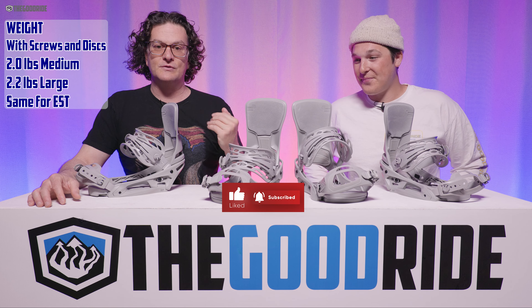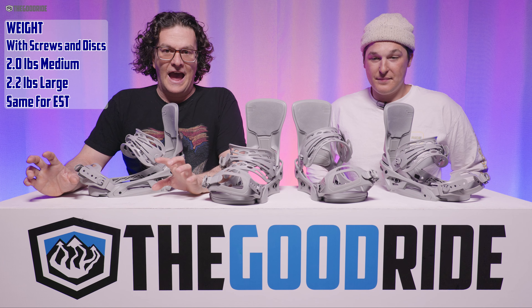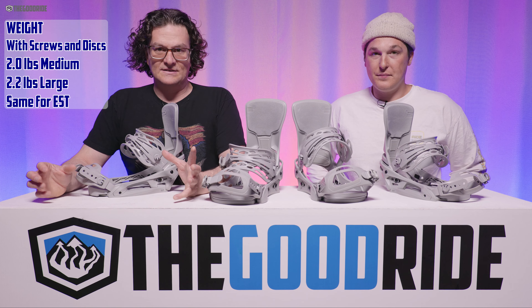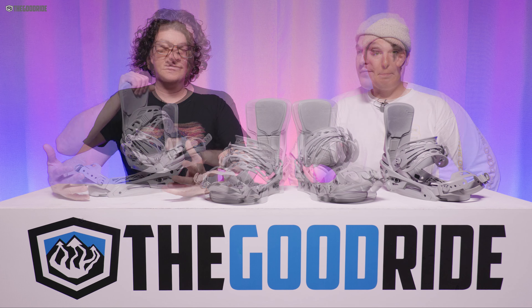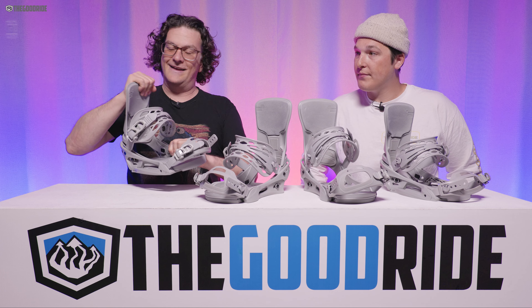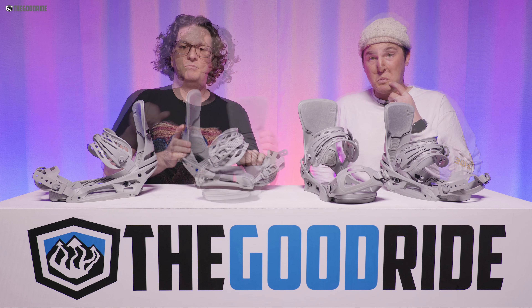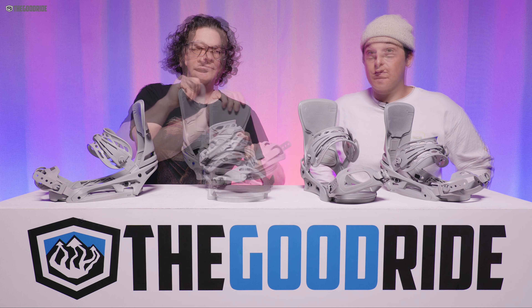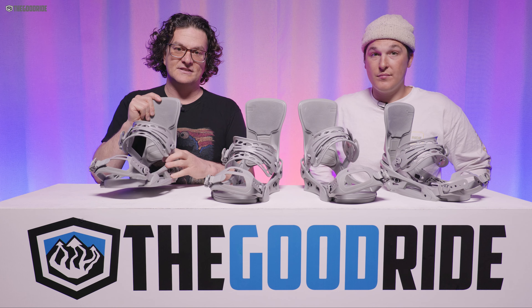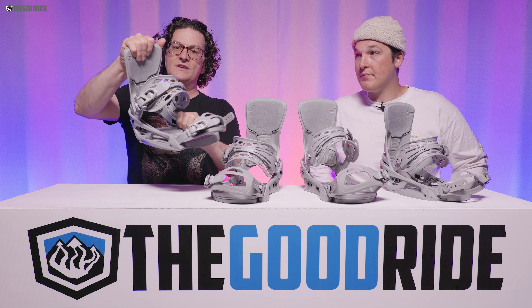These are light — about two pounds for the mediums, a little more for larges, but it's a great weight, not too heavy or too light. When it comes to highback flex, the Cartel X versus the Cartel has just a little stiffer highback and base plate, but both the Cartel X Reflex and Cartel X EST have the same exact highback. It's pretty stiff with a little twist but not much.